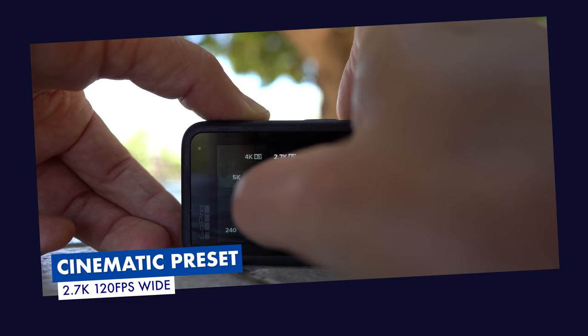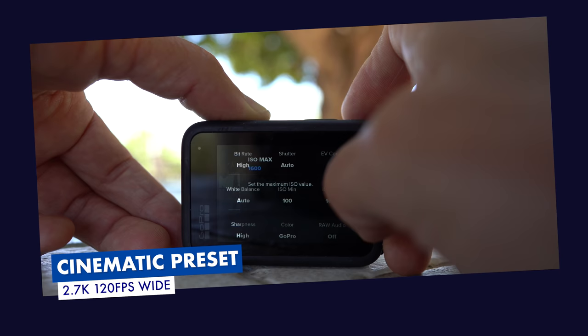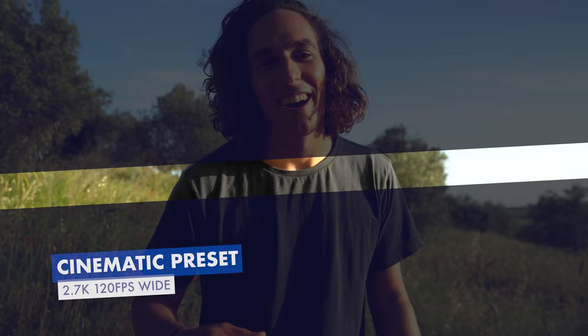If you'd like to know more about cinematic settings, we've made a whole video on how to get more cinematic footage with GoPro, linked in the cards. For the cinematic preset settings, let's go with 2.7K at 120 frames per second in wide. In Protune, bump the bitrate up to high so it's nice and crisp. Set your maximum ISO depending on the light — in full sun, we'll go to 100. I also highly recommend checking out the video in the cards to see exactly what shortcuts I like to have on the screen.